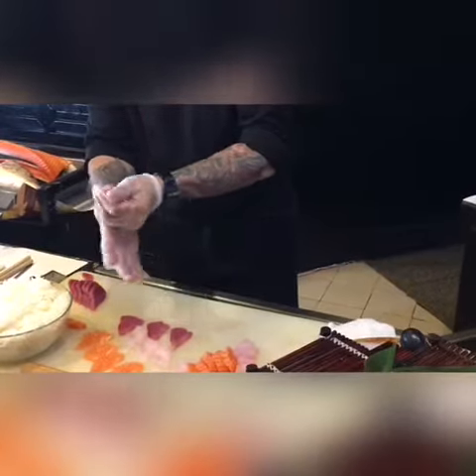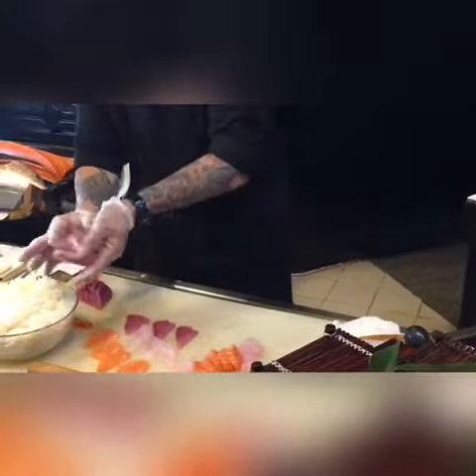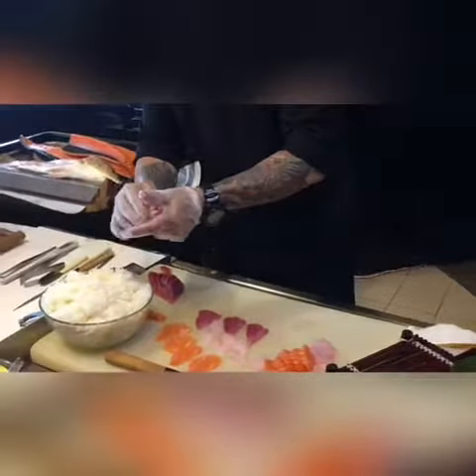Squeeze it a little bit, turn around, and start. Very easy. All right.